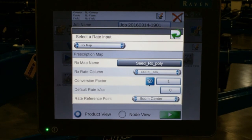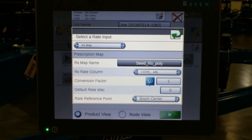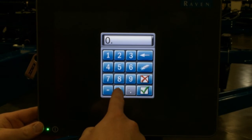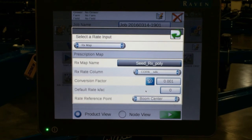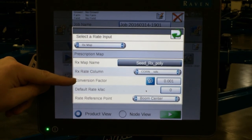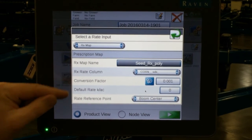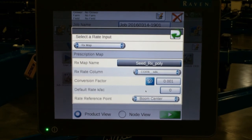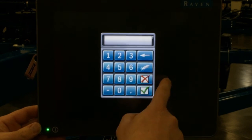So if your prescription is written to have 32,000 seeds per acre in different zones, we must use a conversion factor. If it is already written in thousands of seeds per acre, we must put a conversion factor of .001 to ensure that the Viper 4 can convert that thousands of seeds per acre to kilo seeds per acre. This is a very important step — make sure you are aware of how your prescription is written. If a conversion factor is required and not entered in, it will cause the planter not to plant correctly and to plant a very high population. If it is already in kilo seeds per acre, you can simply leave that conversion factor at one.